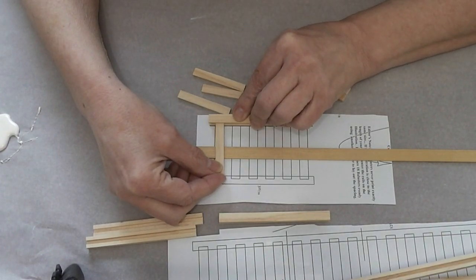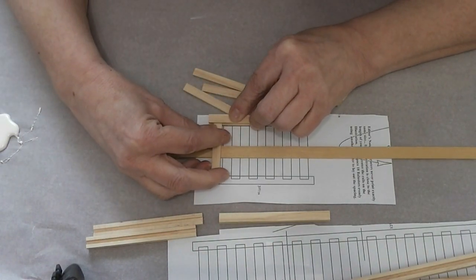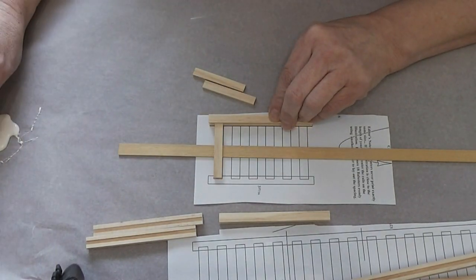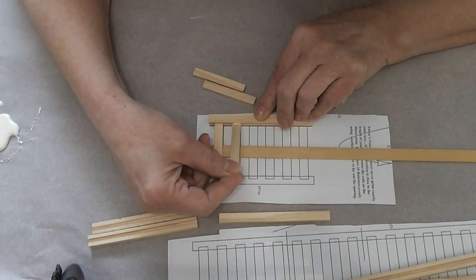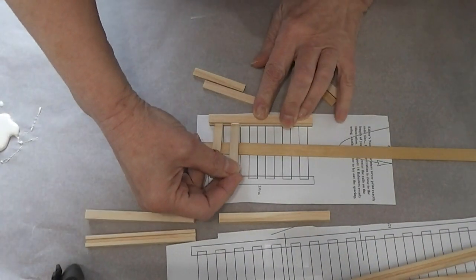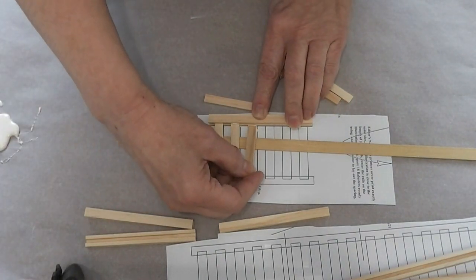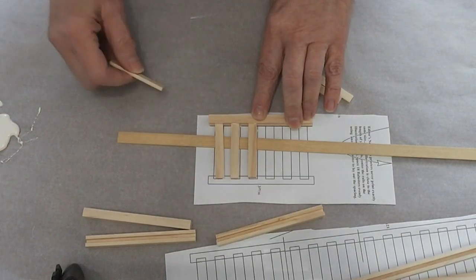I decided not to do the priming first, mainly because I think it's going to be easier this way. I don't always follow the directions because this is not my first dollhouse — this is my first MDF dollhouse. I do like this little guide they've got here, this is pretty cool.